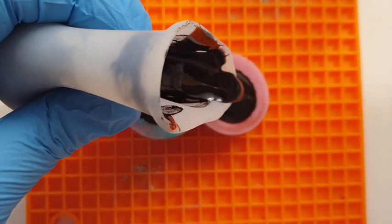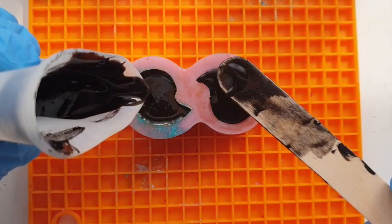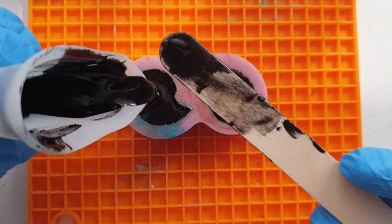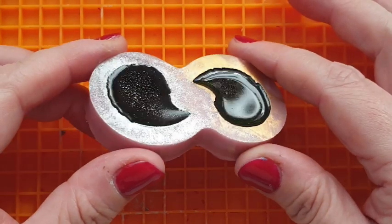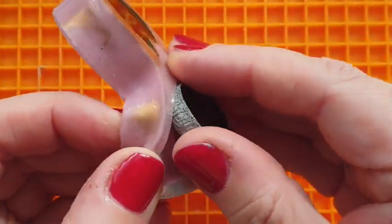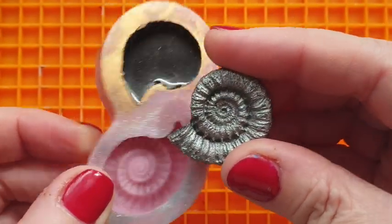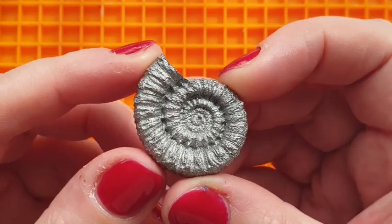These are actually a really simple project and perfect gift ideas. If you know anyone who loves a fossil or loves an ammonite, they are so mesmerising to look at. Now demould - this is the Just For You Online Floating Pigment. It was a wow from me.